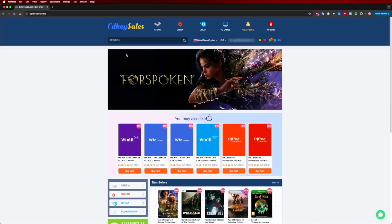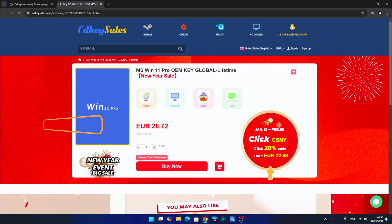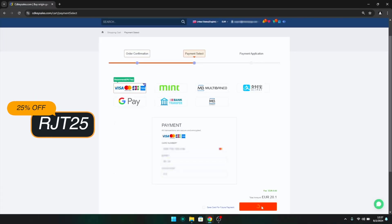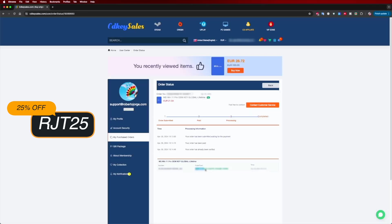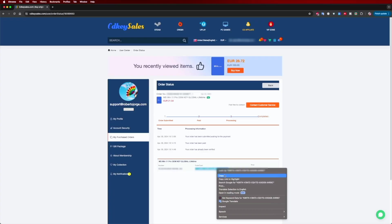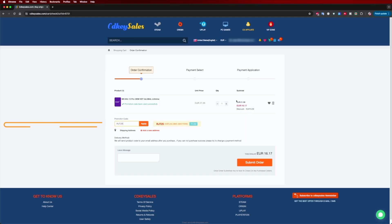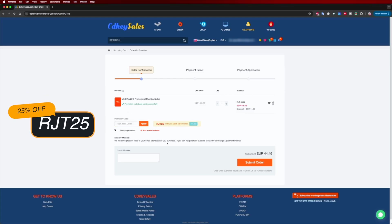If you are watching this video on your Windows 10 or 11 computer and you still haven't activated it and can't even edit your desktop icons, don't forget to check out cdksells.com where you can find budget official OEM keys at an affordable price, and with the coupon code on screen and in the video description it will get even cheaper.